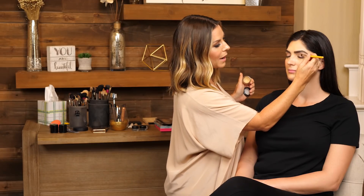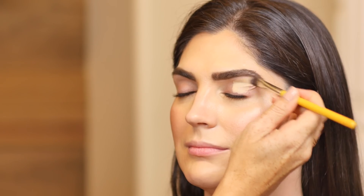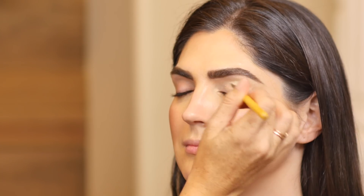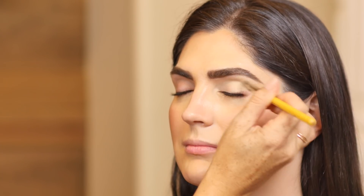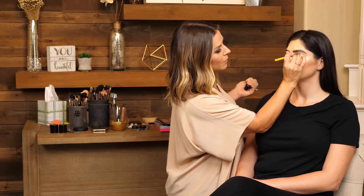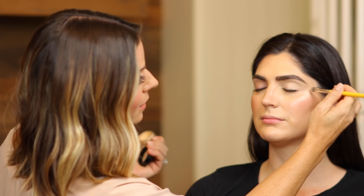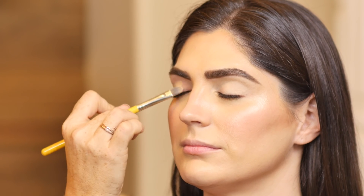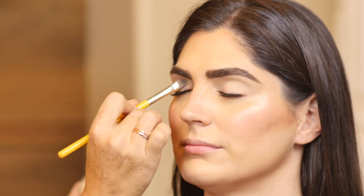Anytime I do an eyeshadow look, I always start with a primer — I just feel that you need something for the shadows to stick to. This one is the MAC Paint Pots. What I love about these is they actually conceal out any discoloration on the lid, so you don't need a concealer on the lids to create extra texture or creasing. These are really great for anyone who has oily eyelids because they have a drier consistency but really make the shadows stick and give a beautiful, consistent base.